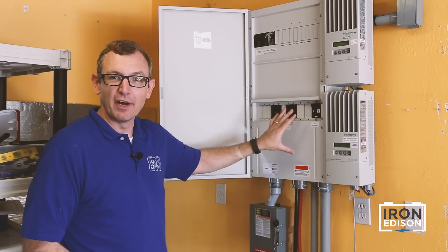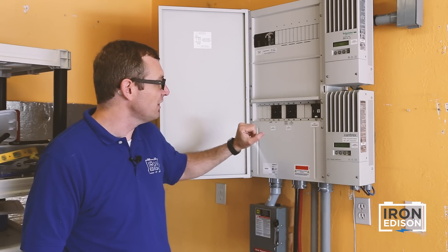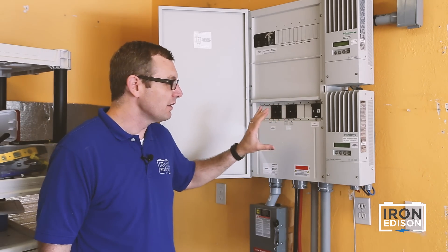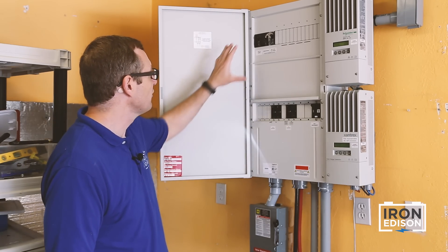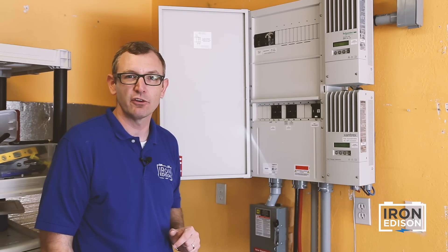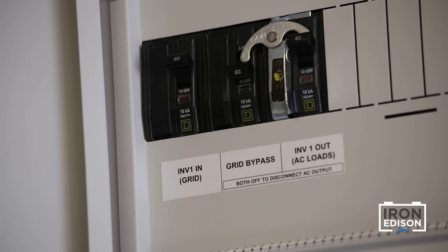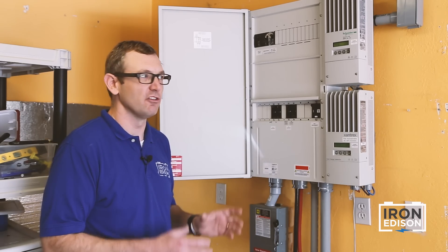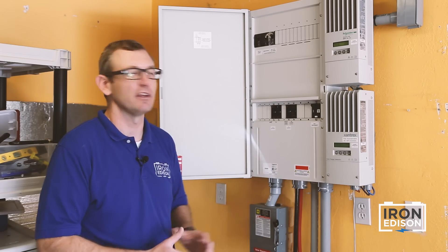Inside the power panel, there are multiple bus bars for connecting the DC input, DC output, the inverter, and each of the charge controllers. It's a really important part of any battery-based system. The power panel also houses the AC input and output circuit breakers, and the assembly at the top here would allow me to completely bypass the solar energy system in case of maintenance or any other reason where I may want to directly power the loads on my sub-panel directly from the grid.